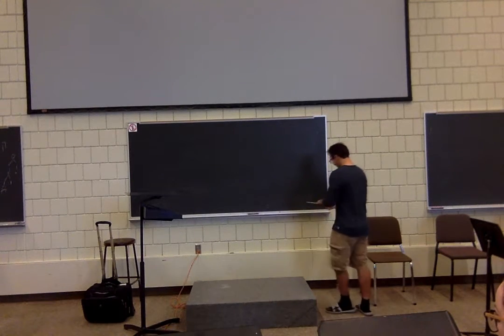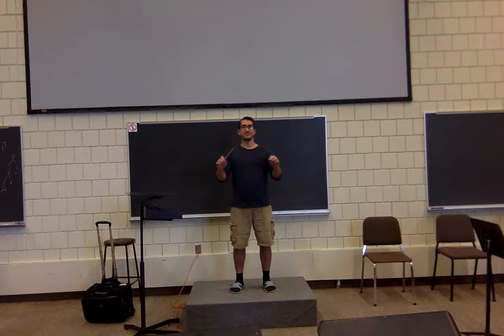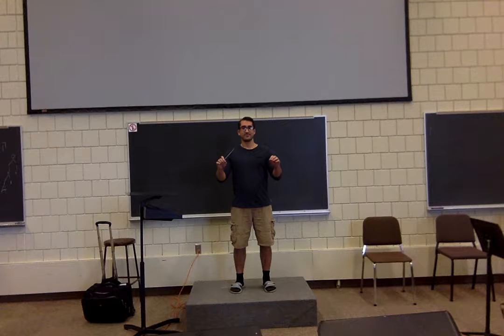We're getting done way faster than I thought — we could have actually done a little bit on fermatas. Oh well. Grip, starting position — hands in a good position, that's better. Watch this — not here, there we go. Two pattern. Three. Four.